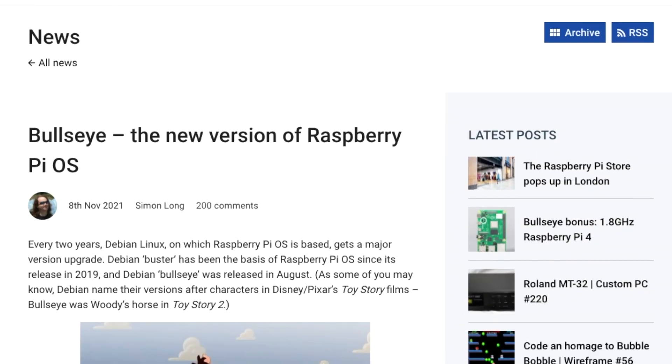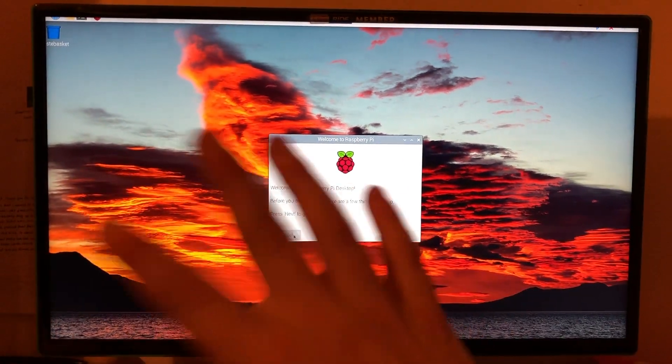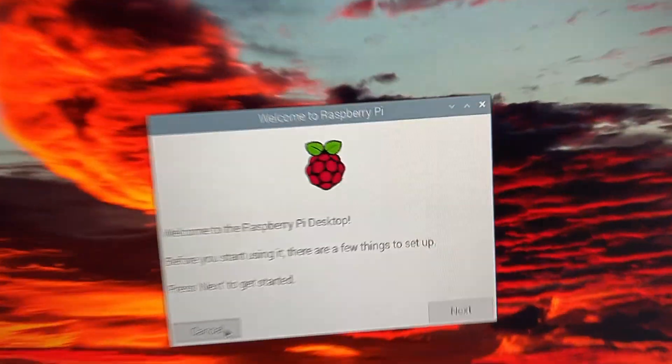Hi guys, as some of you may know there's been a new release of the Raspberry Pi OS based off Debian 11. The codename is Bullseye, and with this, if you have a newer version of a Raspberry Pi, you may also get a 20% increase in clock speed to 1.8 GHz. We'll show you how to know which version of the Raspberry Pi 4 you have, and if you don't have a later one, we'll also show you how you can increase that clock speed anyway.